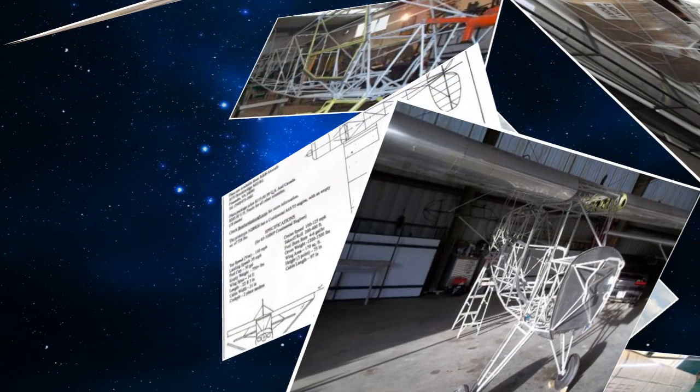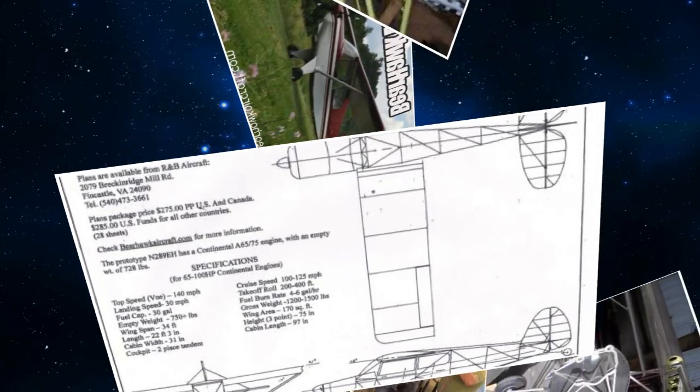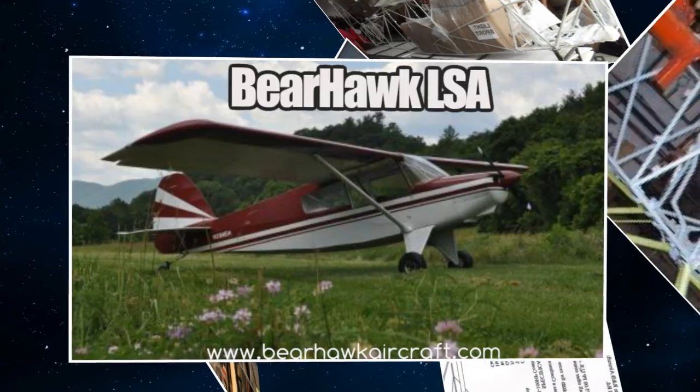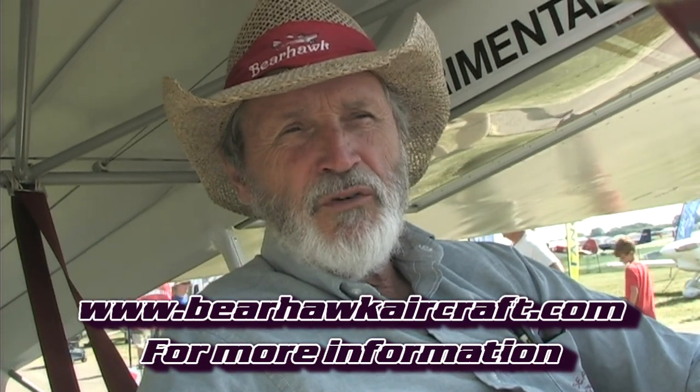How many Bearhawk-design aircraft are flying now? There's well over 100 — probably 150 Bearhawks of various designs flying right now. If someone wanted to get in contact with you, do you have a web address? Yeah, Bearhawk Aircraft — bearhawkaircraft.com will get you pretty much everything you want to know. You can also Google Bearhawk LSA. There's a tremendous amount of stuff on the internet about the Bearhawk, and a lot of our builders have set up their own sites. Thank you very much for your time.